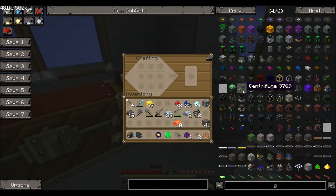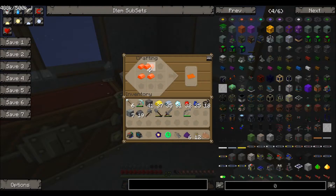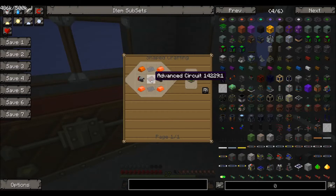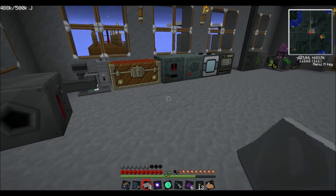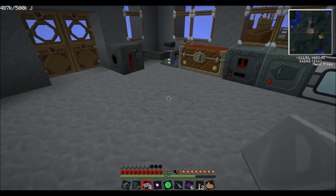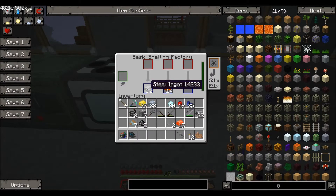We also need another centrifuge, which will process the uranium out of the uranium hexafluoride. Hopefully we'll have enough materials. Actually let's not use the bronze - I don't think I'm going to have enough. I might need to make some more steel. We need two motors, so yeah I'll need more steel. I'll cut here and quickly make some more steel - I'm sure you guys don't want to watch that. Welcome back - I've quickly smelted some more bronze and got some more steel ingots.